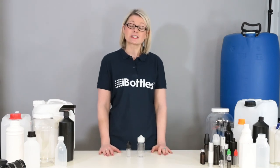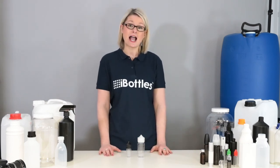If you'd like any more information on these bottles, visit iBottles.co.uk.